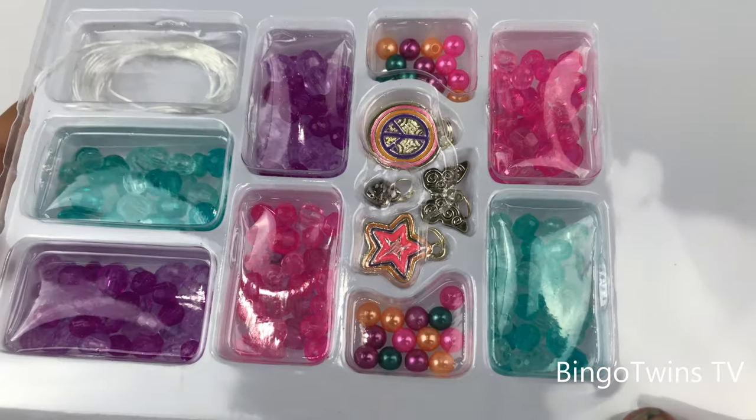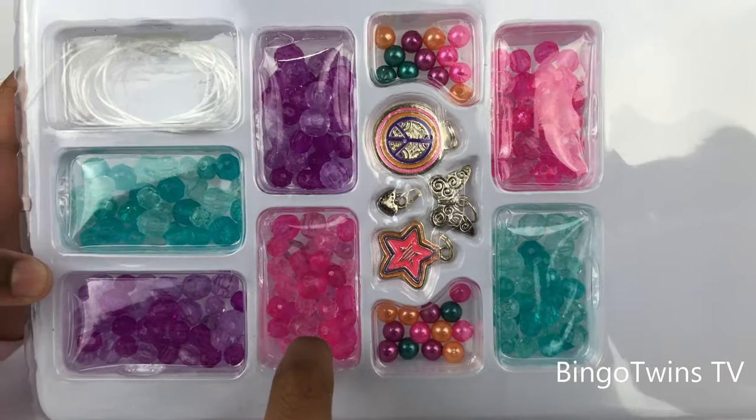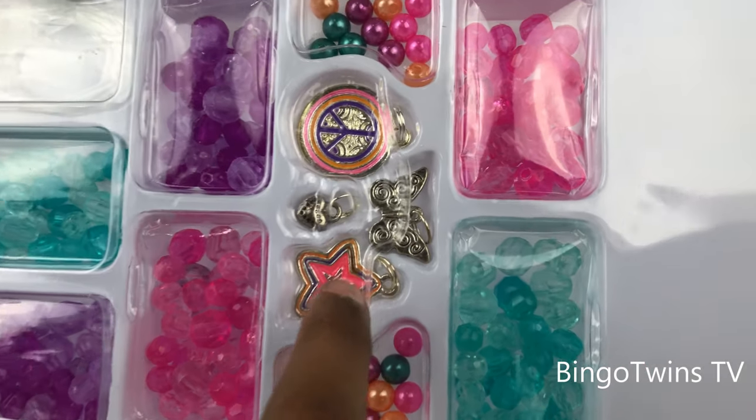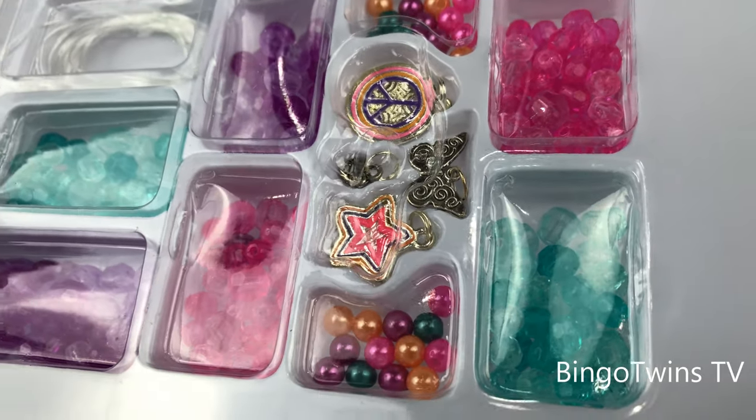Now we get to open it. I'm gonna be making a pink and purple charm bracelet, and I'm gonna be taking a star charm. Okay, let's open it.